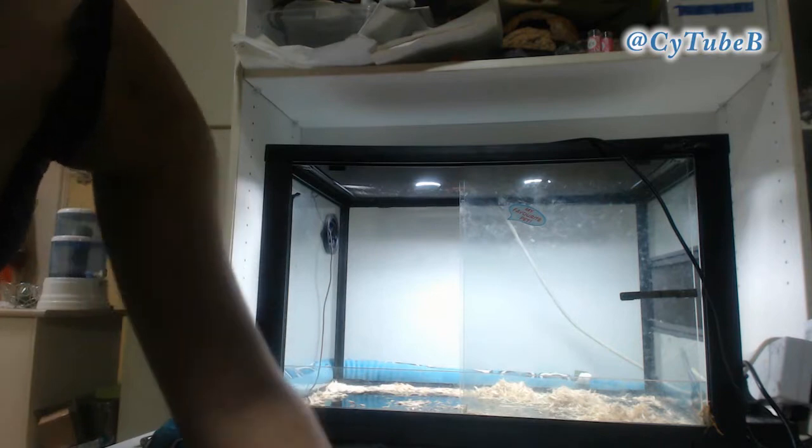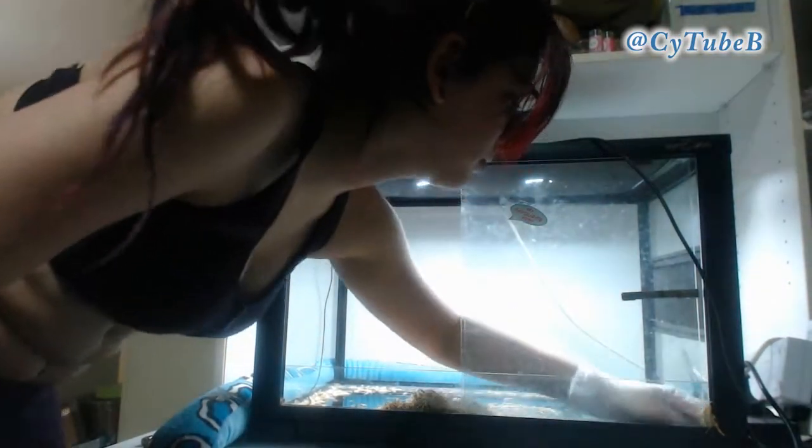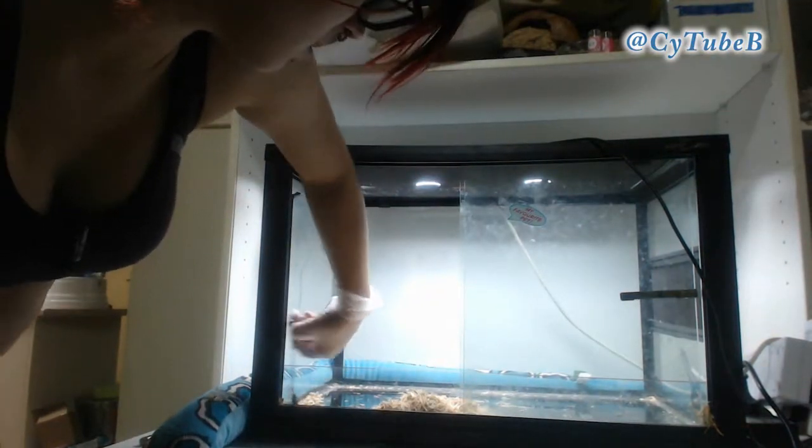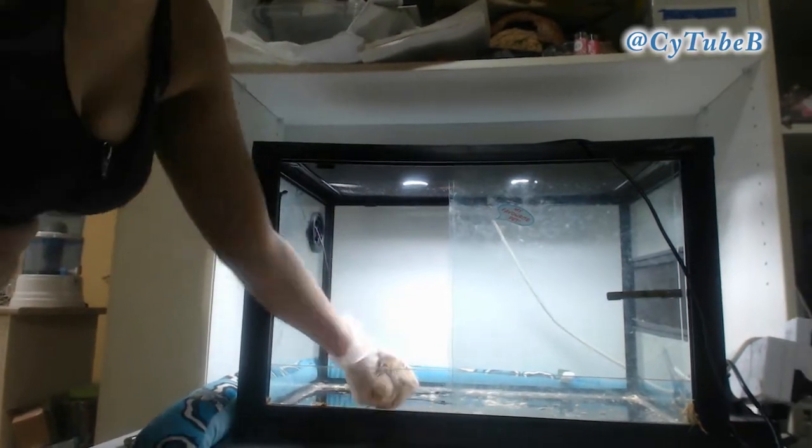Then I just kind of scoop out as much as I can with my gloved hands, and then when there's not huge amounts left of the substrate, I go through with a little sweepy doodad and get the rest out.